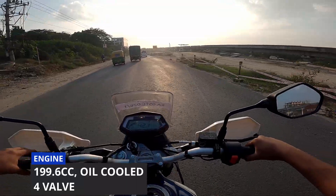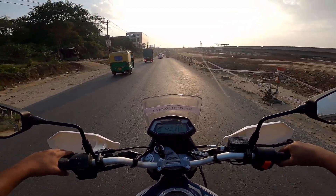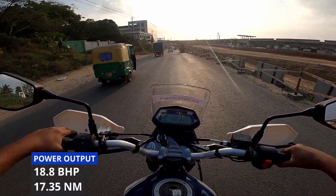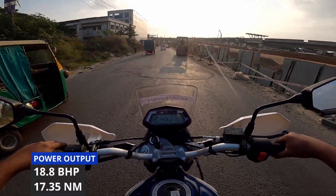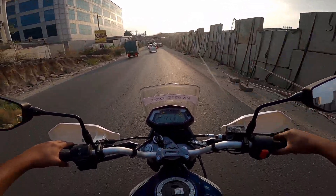This engine is 200cc — specifically 199.6cc. It produces 18 bhp and 17.35 Nm of torque. This is an oil-cooled engine, which helps with heat management.